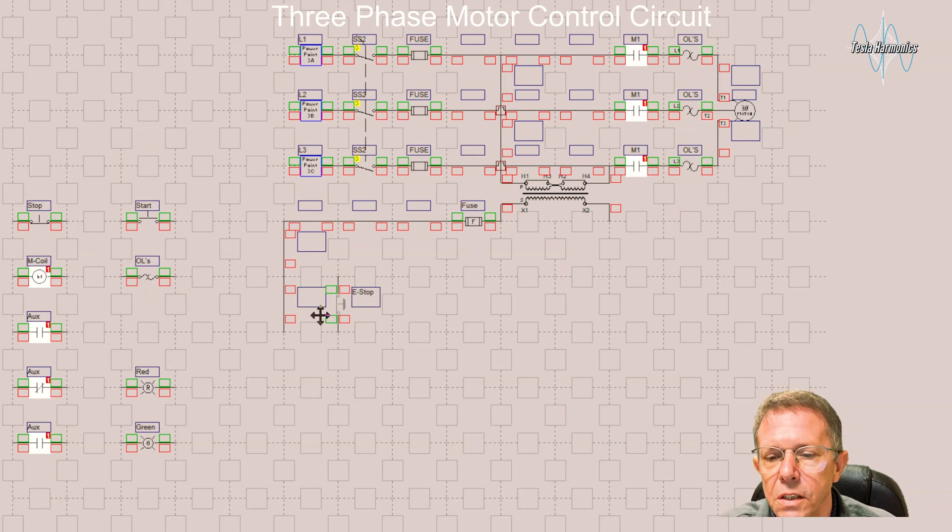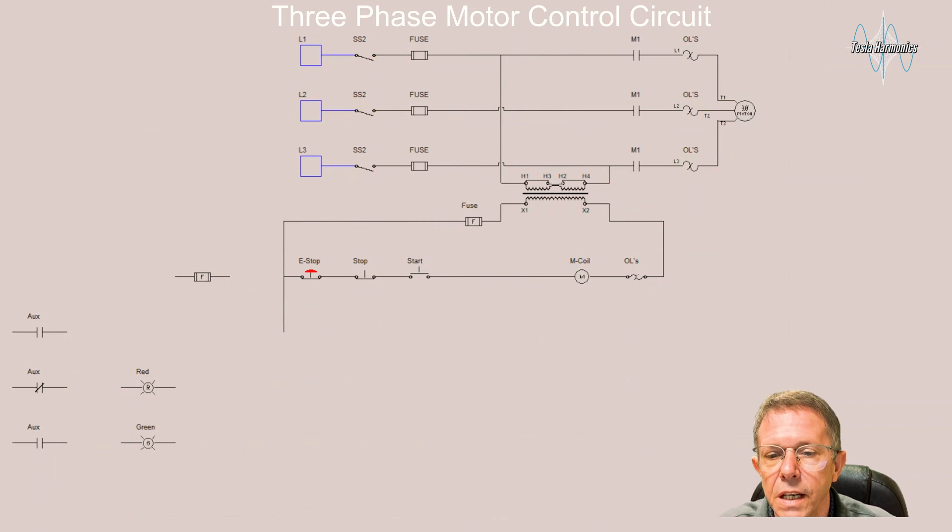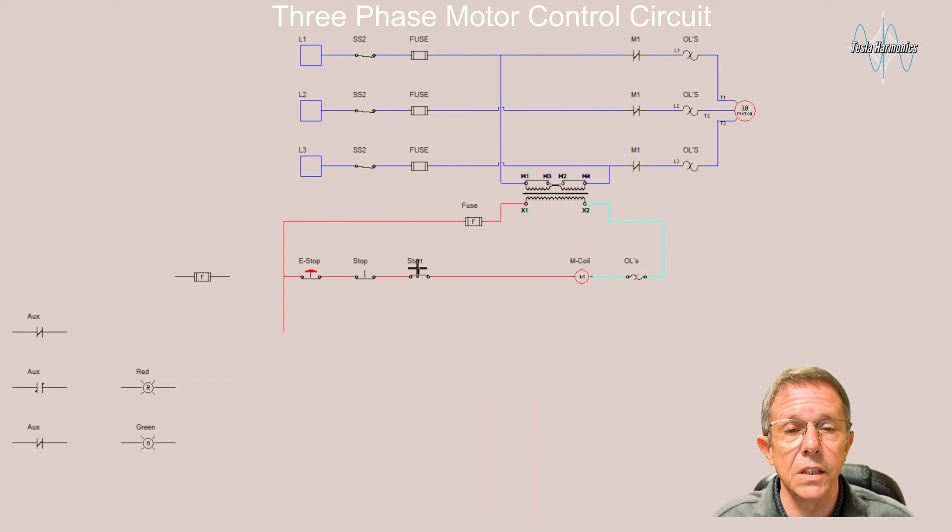I'm going to take the hot wire down and the first thing I can do is take it to an E-stop. Coming off that E-stop, I'll run it to my normally closed stop button, that'll go to my normally open start button, which will go out to the coil that has the overloads, and then back to neutral. With that little circuit, if I turn it on and apply three-phase power, I would be able to — as long as I held the button — energize that coil and make that motor run.